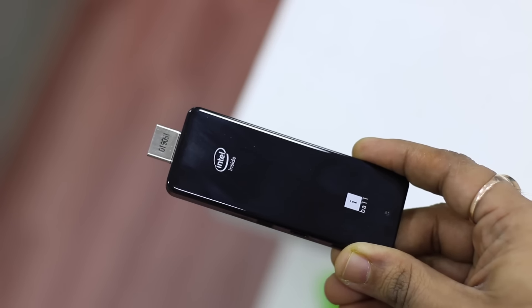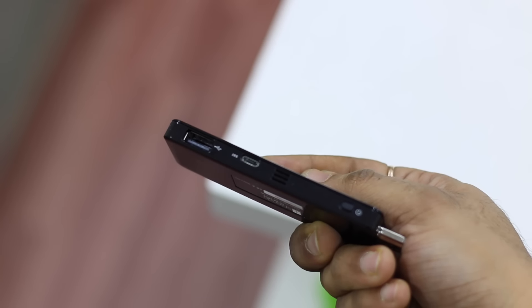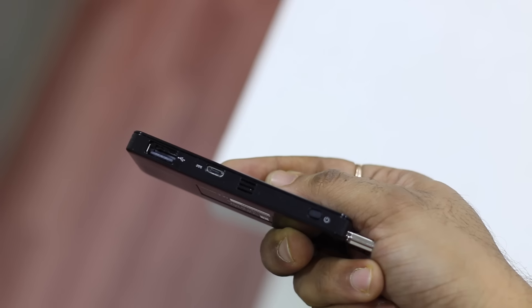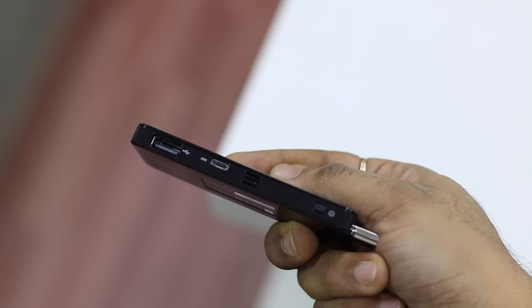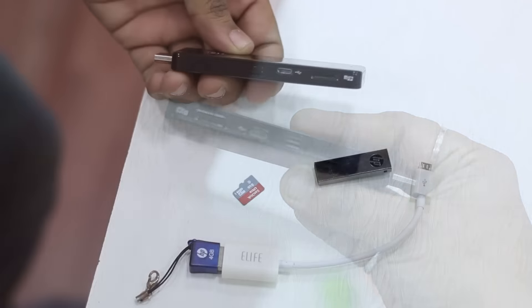Looking at the specs, you've got an Intel Atom quad-core processor, 2GB of DDR3 RAM, 32GB internal storage along with Intel HD graphics. You also have a micro SD XC card slot, USB and micro USB ports, multi-channel digital audio support, Wi-Fi, and Bluetooth 4.0.